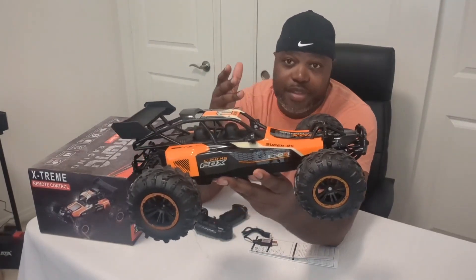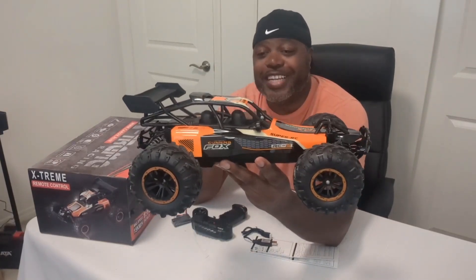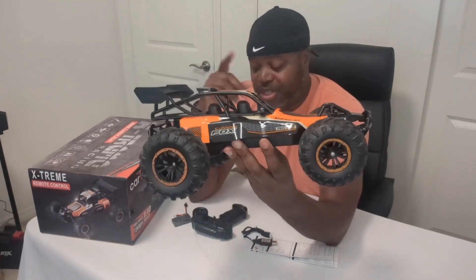I got some footage of my son driving this thing — not that great, he's still learning — but you can take a look at it. It is a good-sized car, so I do like that.